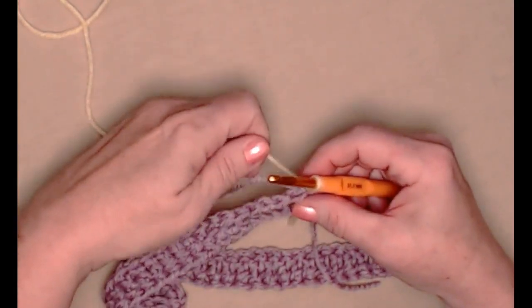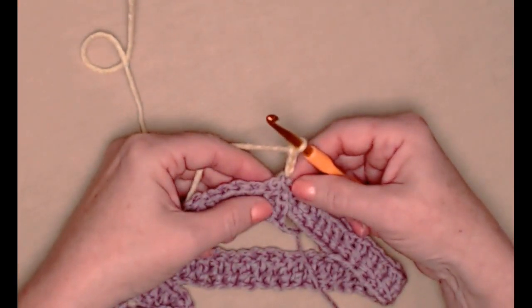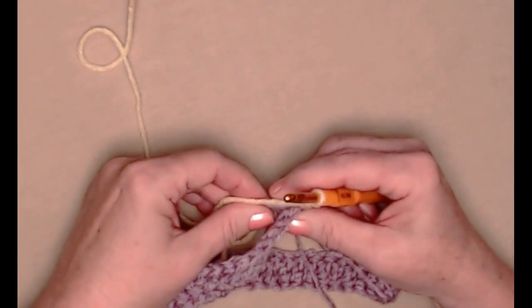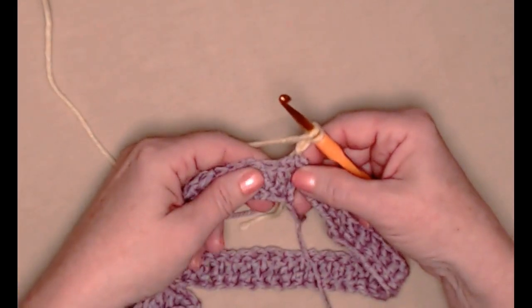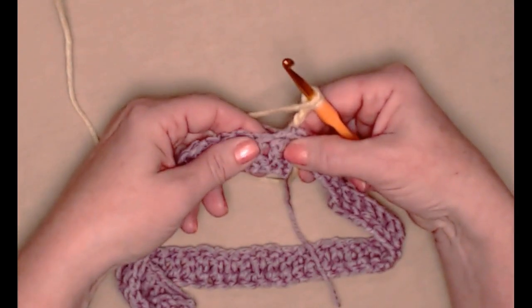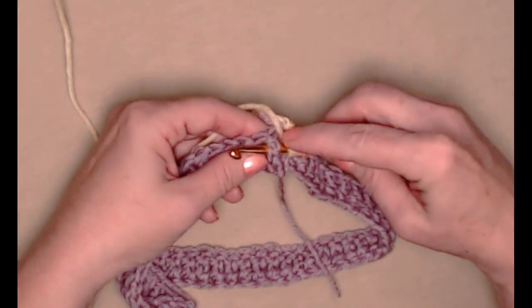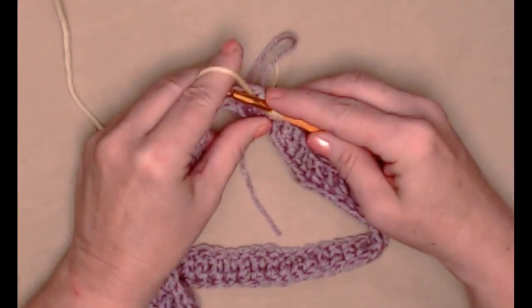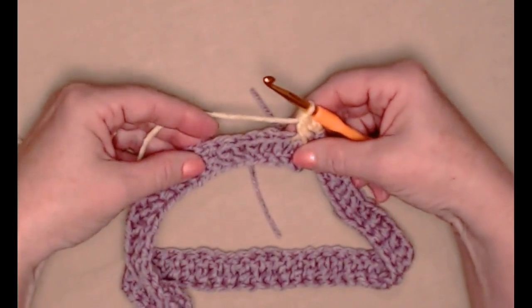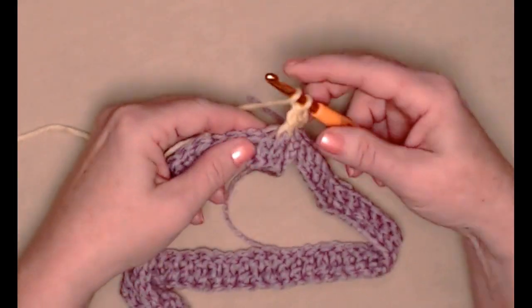Pull the tail out of the way and chain three. We'll disregard that chain one we added at the end of our purple row — that was just a stay stitch to help our stitches stay in place. Our chain three here counts as our first double crochet. Now we're going to stitch a front post double crochet, which means we're going to stitch around the post instead of the top. So we'll yarn over and go around the post and stitch our double crochet — we're still stitching a double crochet, just putting it in a different place.